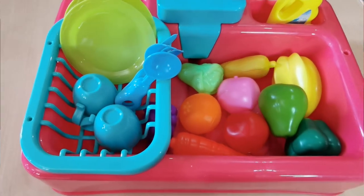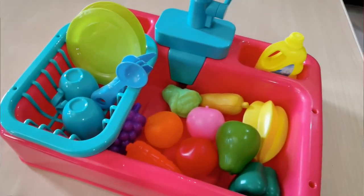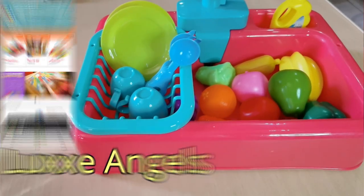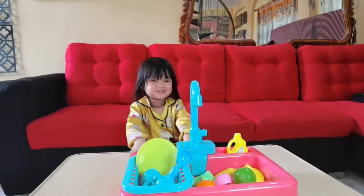We got this kitchen sink toy set from Lazada. To be specific, we got this from Lux Angel Store. Today, what we're gonna do is we're gonna show you how this works.